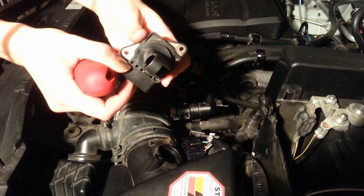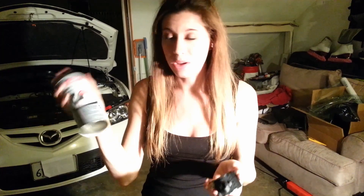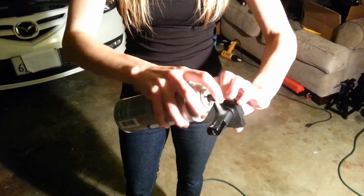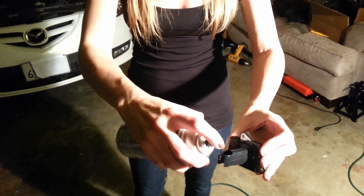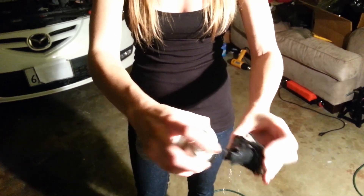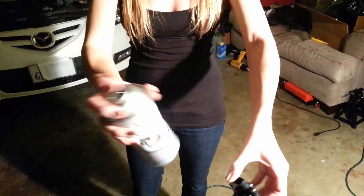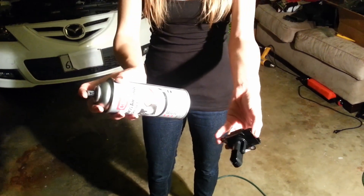Now the next step is to clean it. This is very important — when you're cleaning your mass airflow sensor, you want to make sure that you only buy cleaner that specifically says 'mass airflow sensor cleaner.' This is a very expensive and sensitive part, so it's completely necessary that you get the right cleaner. We're going to go ahead and spray it down, and it's really important that you get the insides, because that is where it all happens. This is mostly alcohol-based, so it's going to dry pretty quickly.